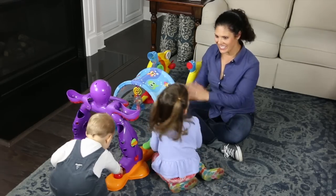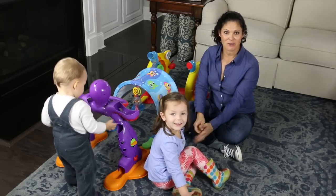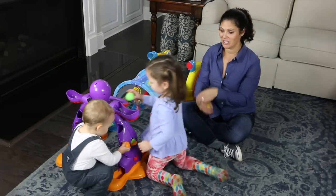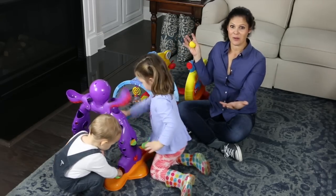Hey everybody, it's Holly from Baby Gizmo and today we're showing them a new toy. This is the Little Tikes 3-in-1 Adventure Course. It is for babies 6 months all the way up to 36 months. So we have an 18-month-old and a 3-year-old here showing you how it all works.